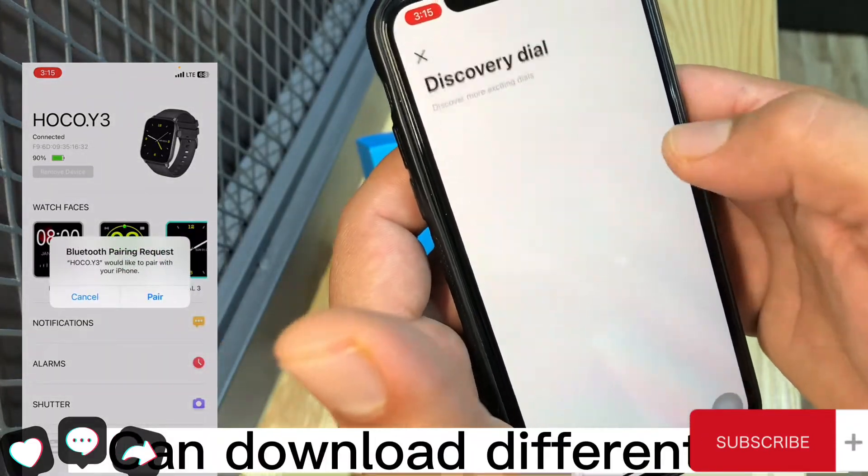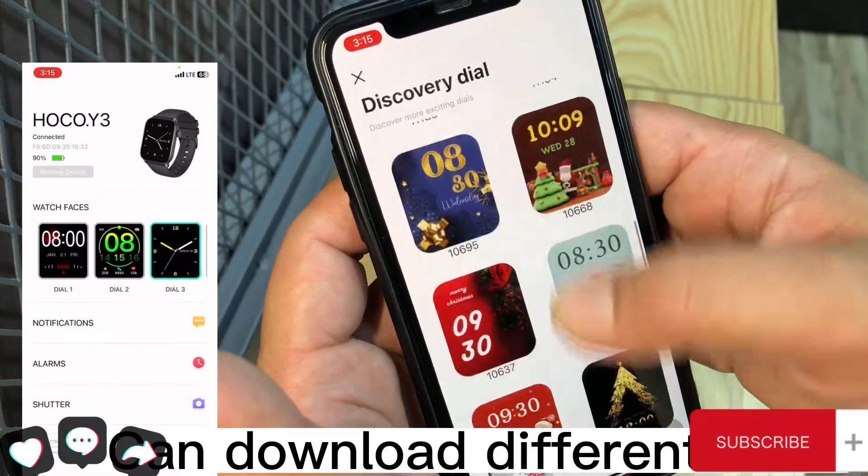You can download different dial options for the watch.